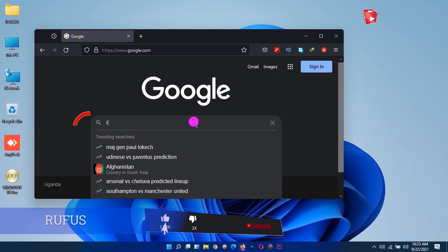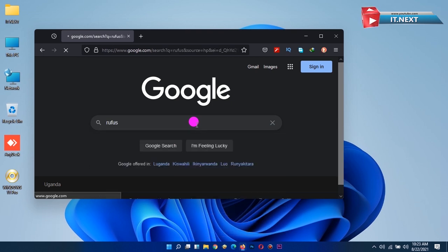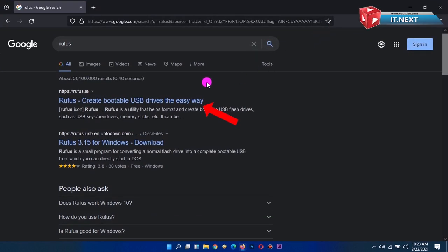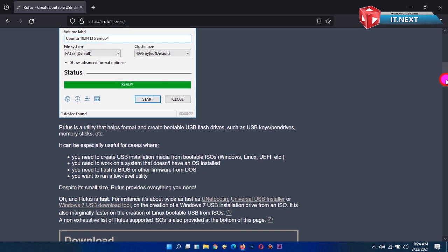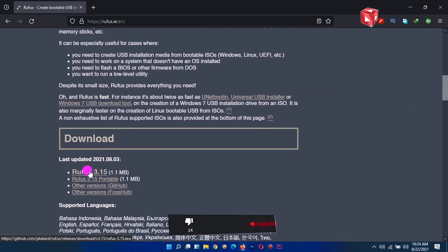Next, type in Rufus and hit enter. Click on the first link to open up the website. Scroll down to find the link to download the software, then click to download.